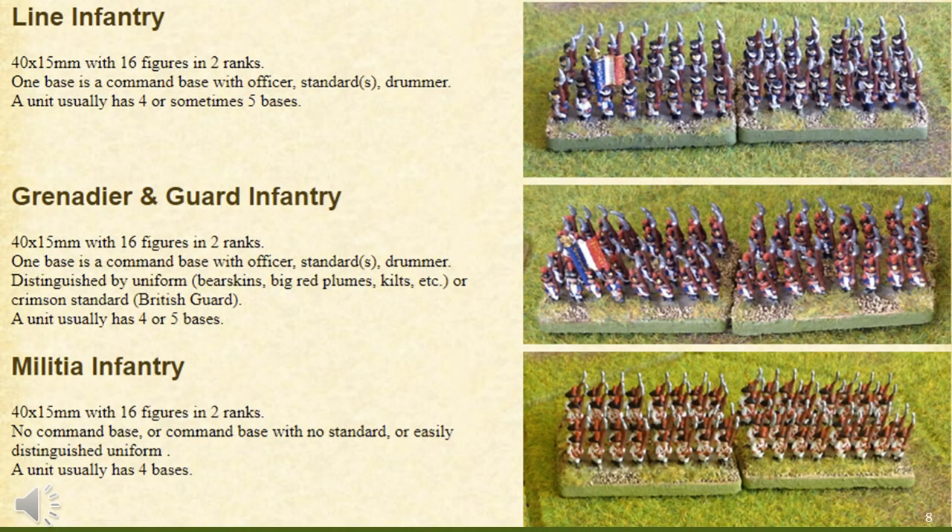When comparing 1 rank versus 2 rank, I personally feel 2 rank looks better. The images on the right show 2-rank basing using 4cm wide by 1.5cm deep bases. I tried 2 ranks for my 15mm figures in the old days and didn't like the effect, so my initial inclination was to go single rank — but after experimentation, for 6mm, 2 rank is the ideal look.